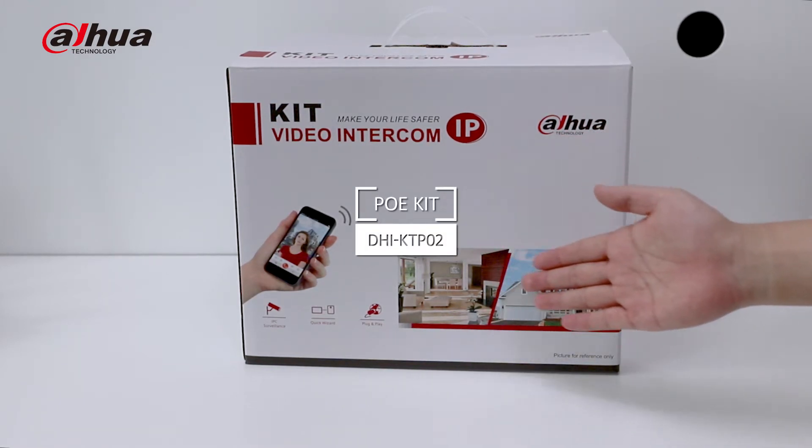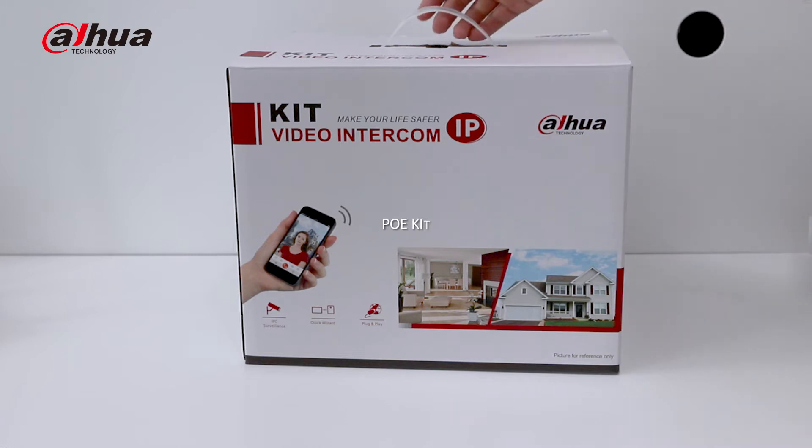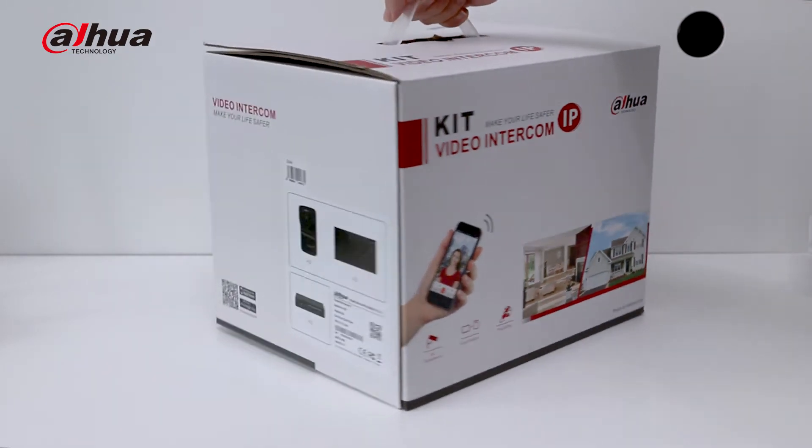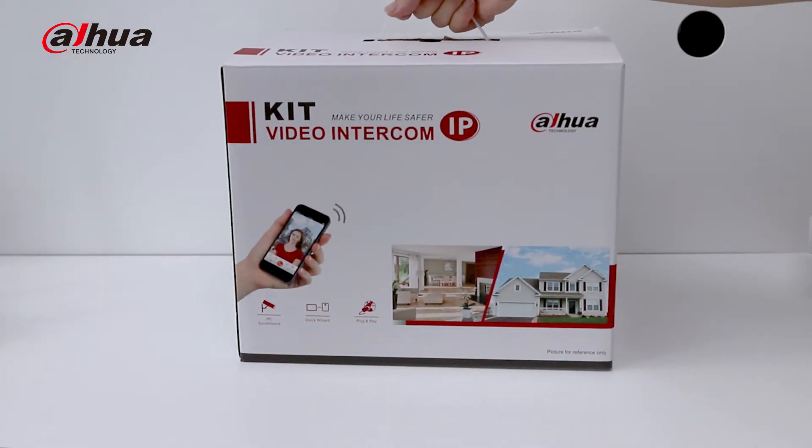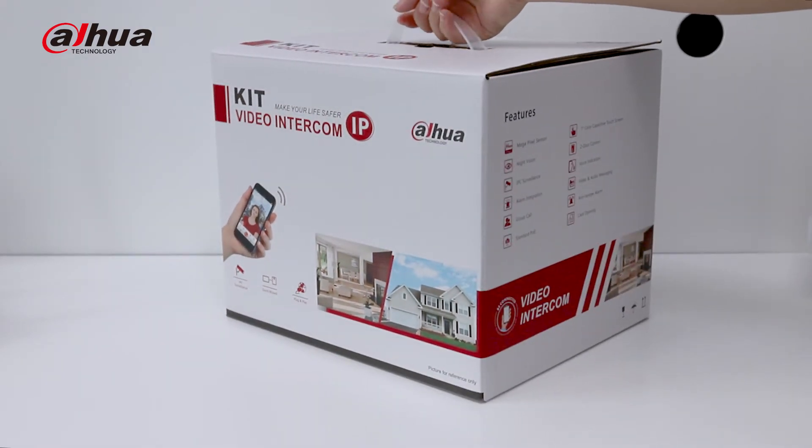This is our new PoE kit. The kit adopts a visit card packaging with home style, and on the packaging there are product appearance, functional highlights, application scenarios and other introductions.